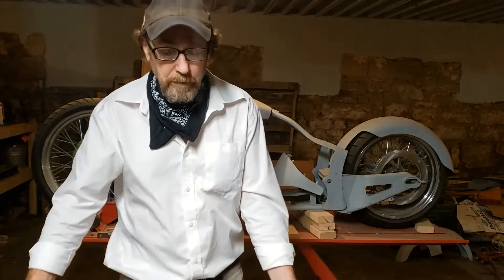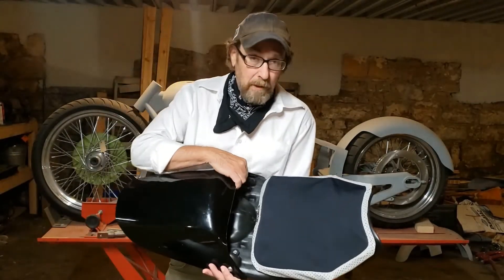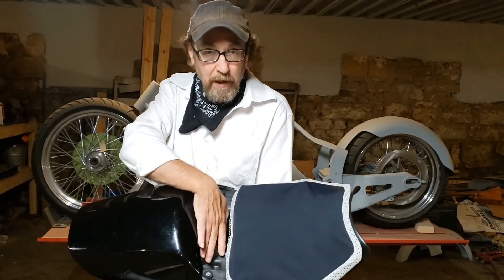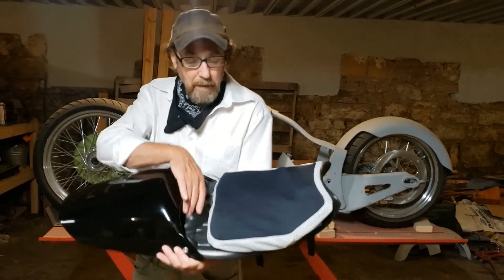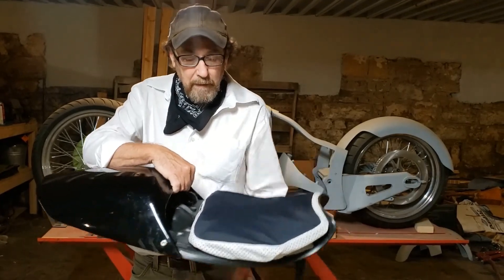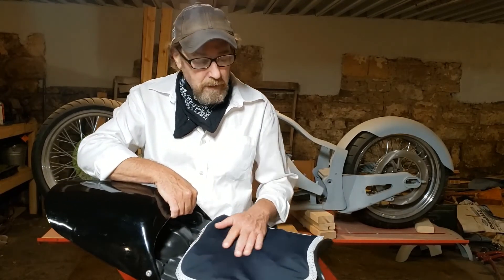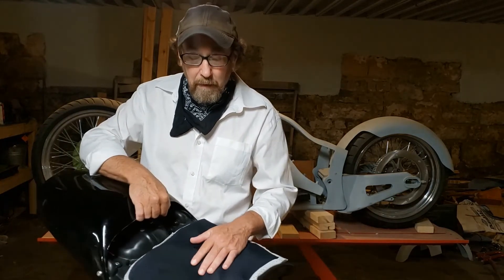Here's the solution — my latest product, the Infinite Cushion. You can see I have it directly on the pan of the seat. What this does is give me the correct height that I needed. The cushion is also much cooler to sit on than the old upholstery.